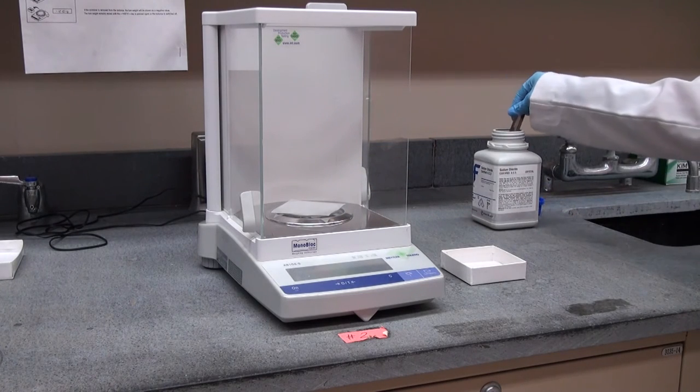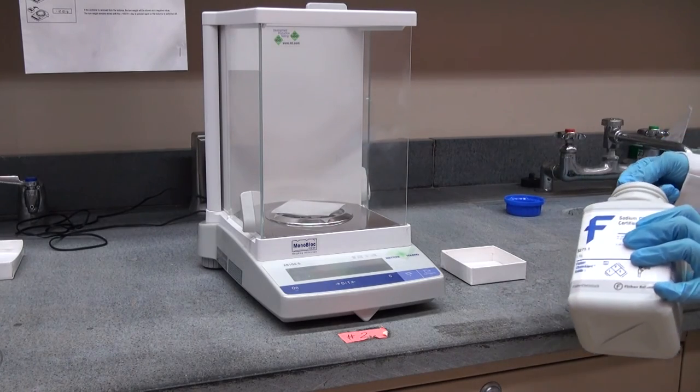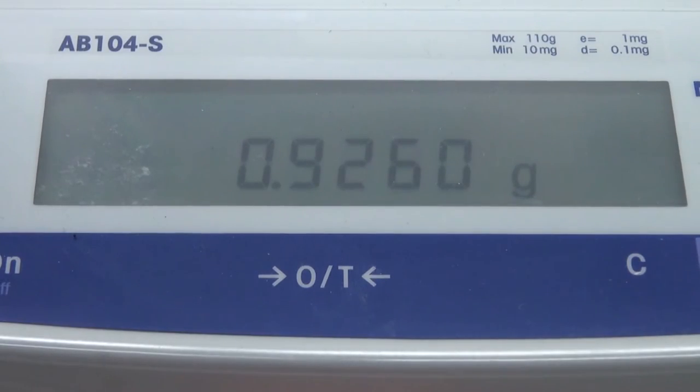Once we've tared the balance, we can open the door and add the material that we're seeking to weigh. After having loaded the sample onto the analytical balance, we can close the door. We may have to wait one or two seconds for the balance to equilibrate, but now seeing that the scale has stopped moving, we can read the mass measurement to be 0.9260 grams.